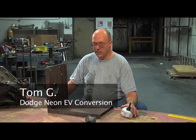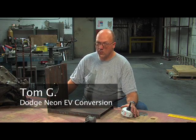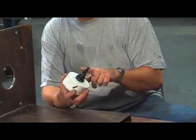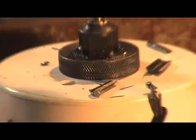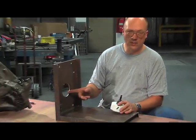When you last saw us, the electric car was in dire straits as the hole saw failed to drill the hole for the coupler. What happened last time is I brought a brand new hole saw and the shaft had shattered in the chuck — apparently it wasn't properly tempered. New hole saw, new shaft, we've got a hole.